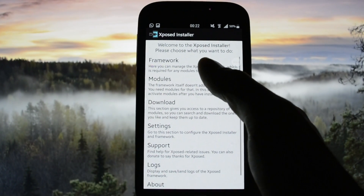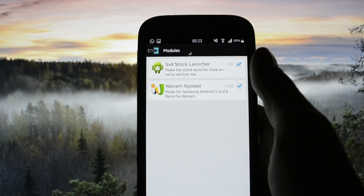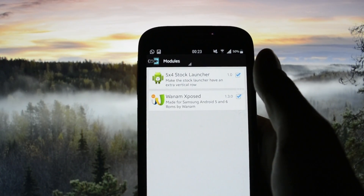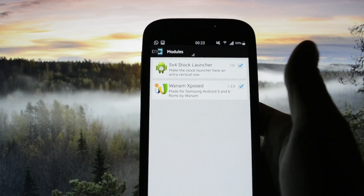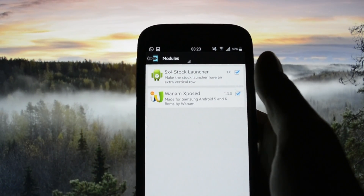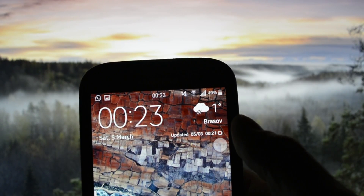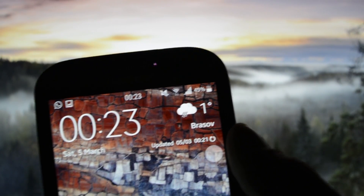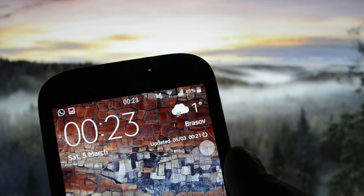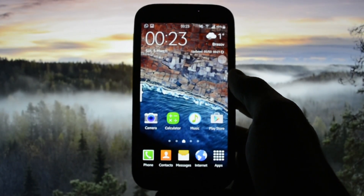Xposed Installer is completely working. I have installed two modules: the S4 stock launcher, which isn't working for some reason — I think the launcher is modified so the grid size isn't working — and of course GravityBox via Xposed, which is fully working. I've set up the clock in the center and a five-bar network icon.